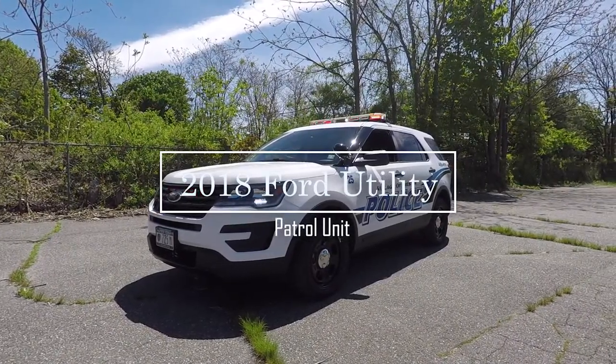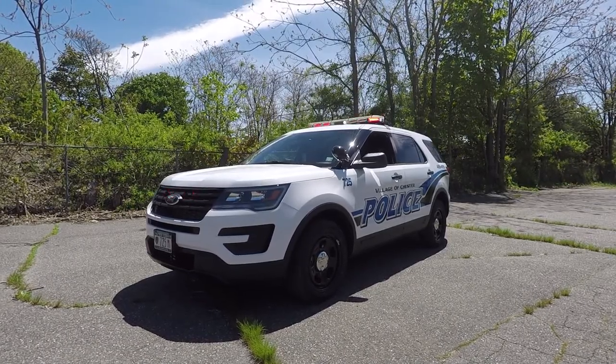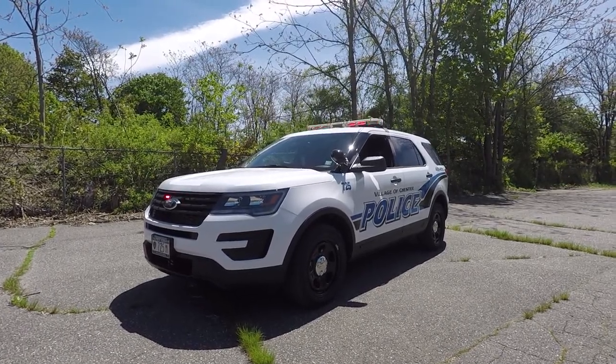What we have here is a 2018 Ford Interceptor Utility for the Village of Chester, New York Police Department.